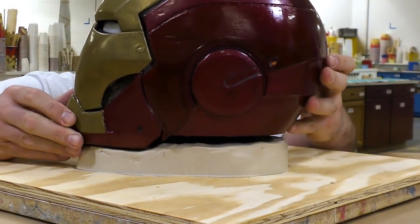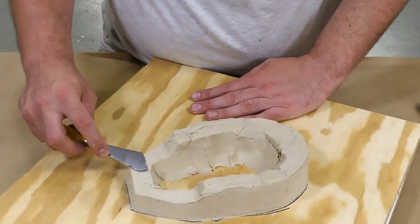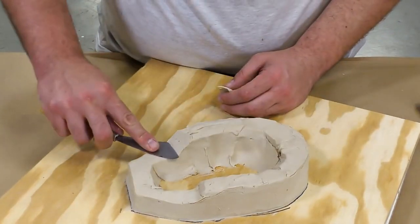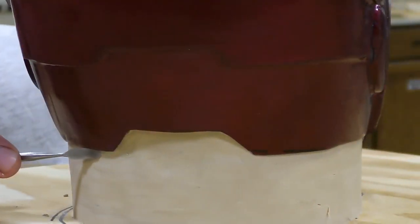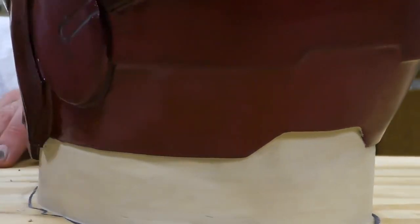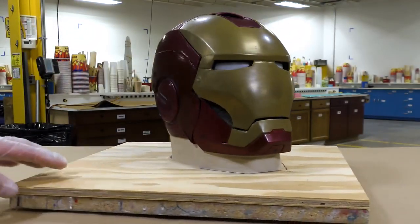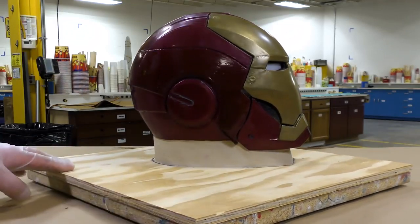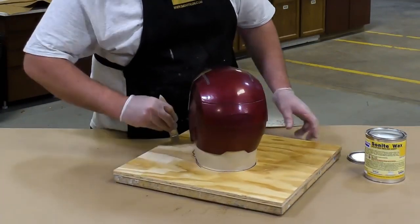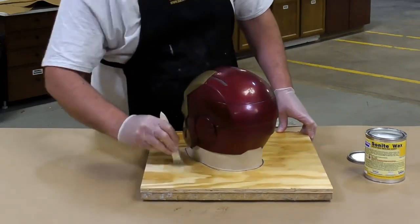Now, once that is built up, we can test fit it. And with a little bit of maneuvering and trimming, we can then simply position the helmet on top of this bed of clay. Then we're going to go around the perimeter and close any of the holes that are still showing between our model and the clay layup. One more visual inspection — everything looks good. And I'm going to put some Sonite wax on that working surface, the board itself, to make sure that the silicone does not stick to it. It is a porous wood surface and we want to make sure that it is sealed.